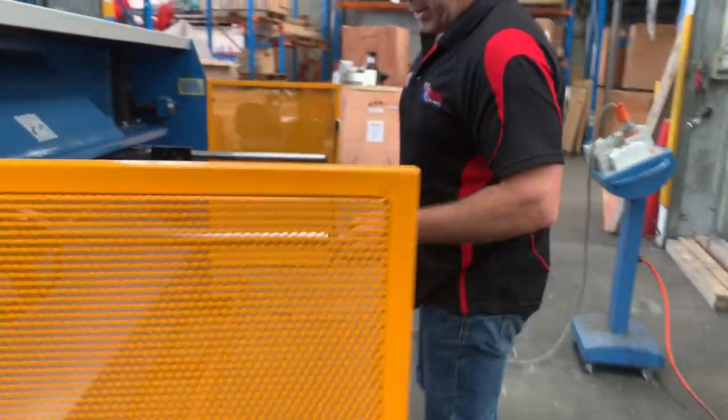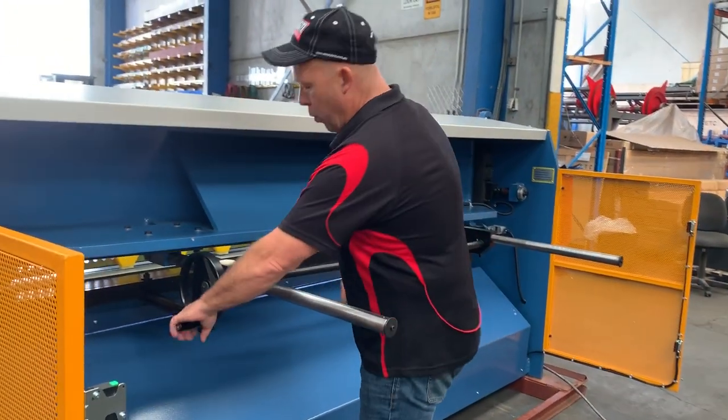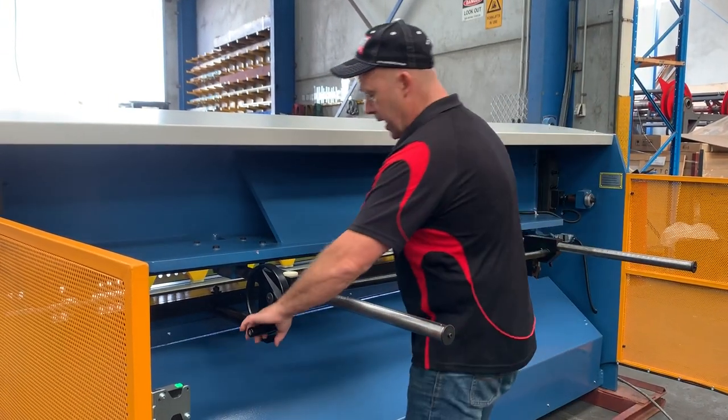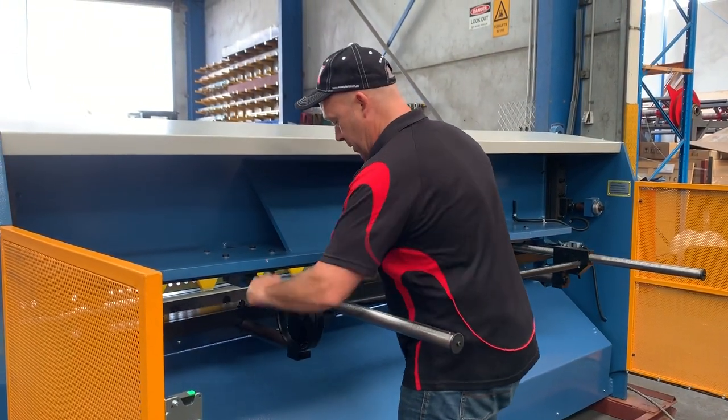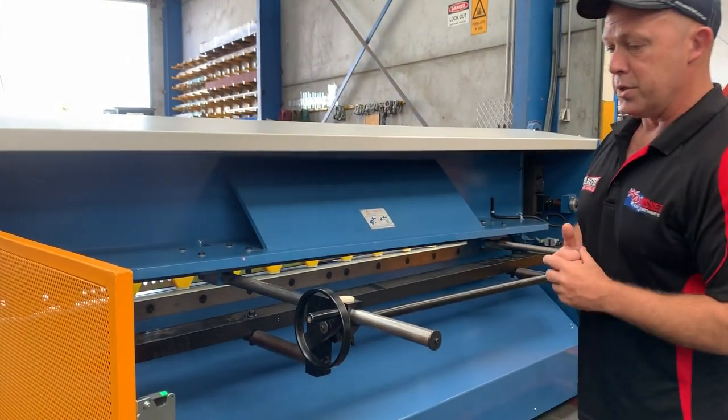This goes out to about 900mm. Basically just wind the handle back to the position where you need it, once the clamps are unlocked, and then it'll slide in and out, which is nice and easy to use, then lock it up and process your sheet.